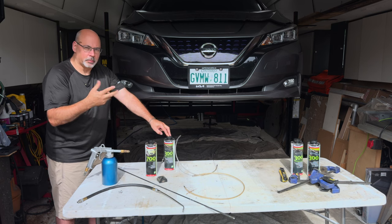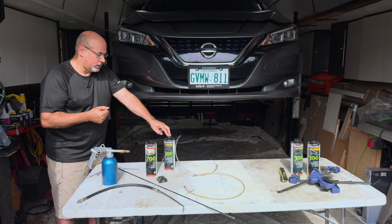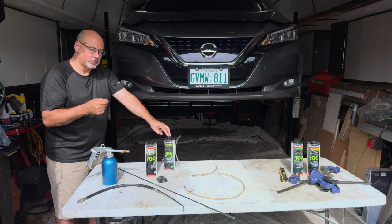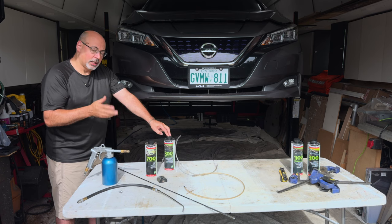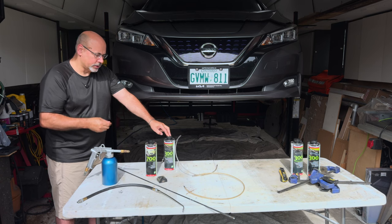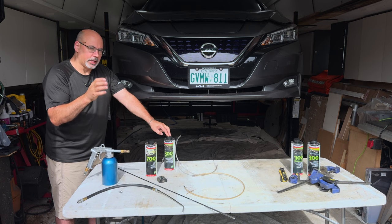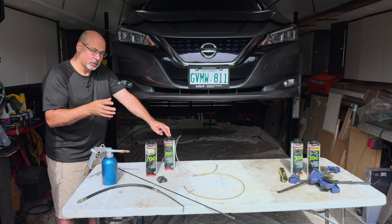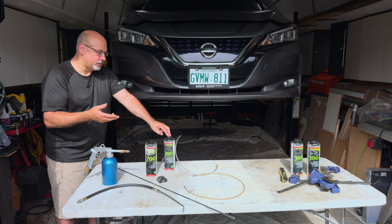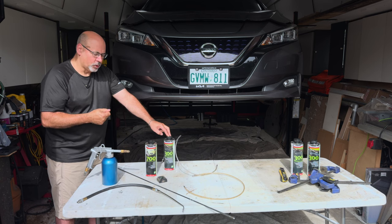We've got a couple of other vehicles so my daughter can borrow one of ours. It's not the easiest product on the first application because it is a good idea to let it sit. But anything is better than nothing when it comes to rust prevention. The care that you take in applying the product, regardless of the product you're using, is probably the most important thing. We'll go over a few tips I've learned over the years doing these cars.